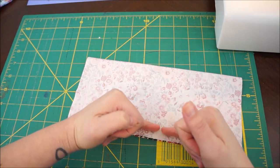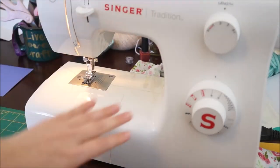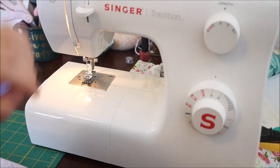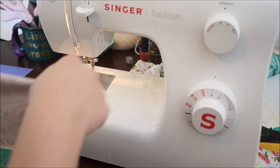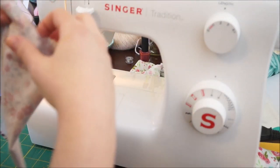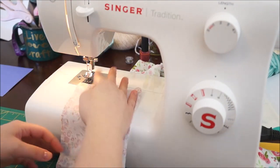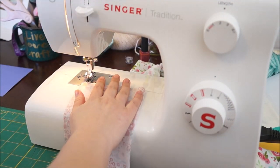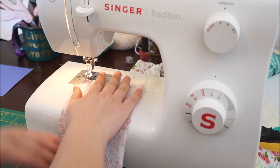Then we're going to go ahead and seam this edge right here. I already have the bobbin ready to go and my matching thread — I used a rusty brown which goes with the Rust Floral — and let's get started.